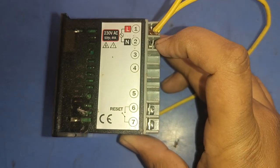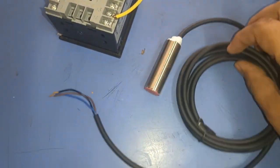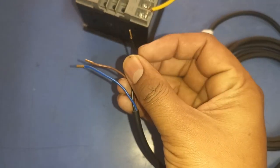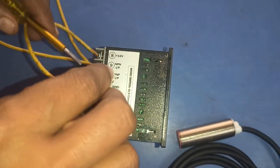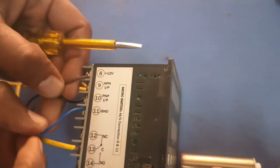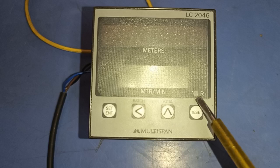Connect the neutral wire to terminal number 2. For sensor connection, this is a PNP type sensor with three wires: red wire for positive power supply, blue wire for negative power supply, and black wire is the signal reference. Connect the red positive wire to the plus 12V supply at terminal 8, the blue wire to ground at terminal 11, and the black PNP signal wire to terminal 10. If you have an NPN type sensor, connect it to terminal 9.